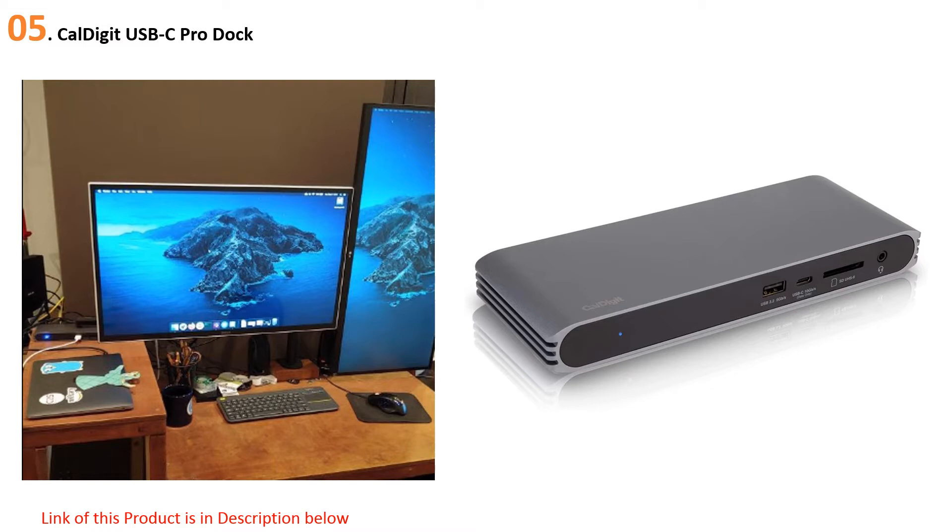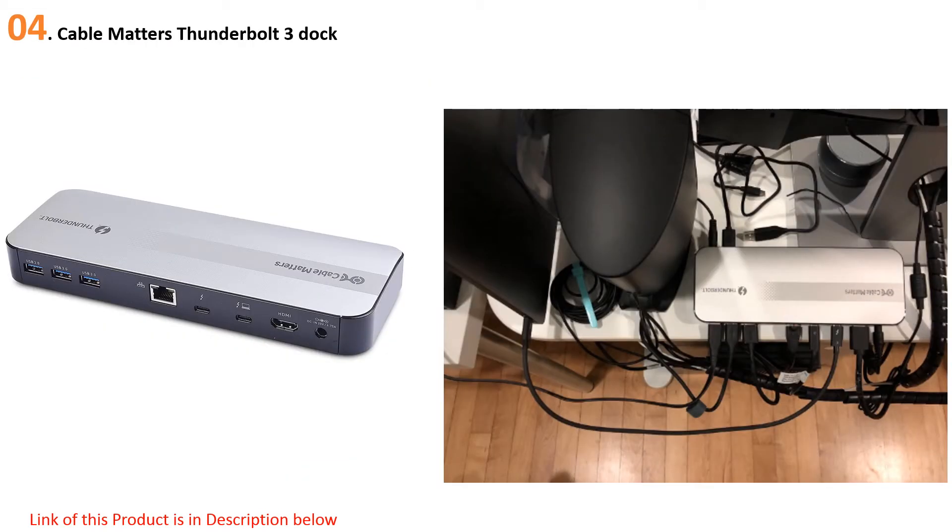CalDigit's USB-C Pro Dock is protected by a sturdy aluminum chassis and its host cable is removable. Its dimensions are slightly larger than the TS3 Plus, but considering its features and price, that can be overlooked. At number 4, the Cable Matters Thunderbolt 3 Dock is great if you don't want to spend as much as the CalDigit TS3 Plus but still want an aluminum docking station with lots of ports.